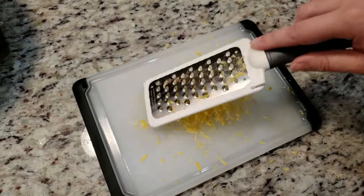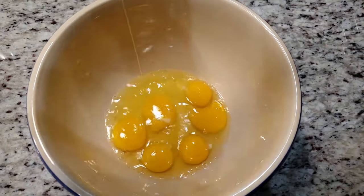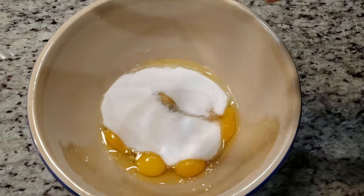To start off we need the zest and juice of one lemon. We're going to set that off to the side for just a minute. To a big bowl we need six eggs — that's a lot of eggs — one cup of sugar, and one...